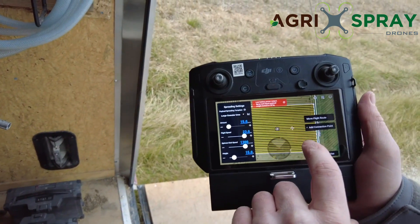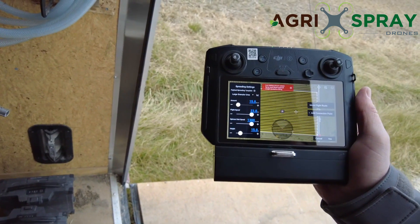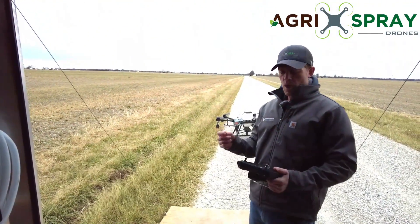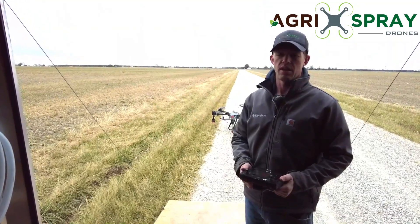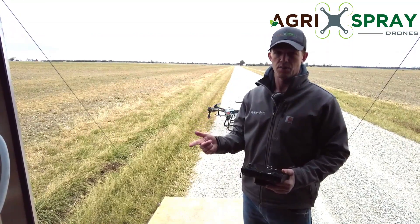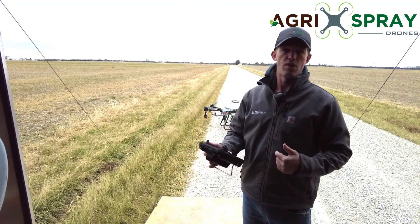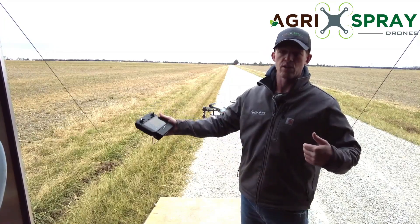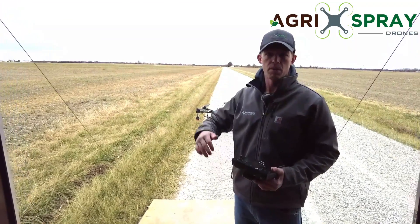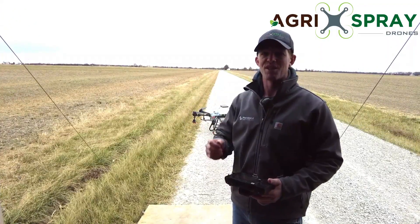I should note that when we set this field up, we did a route spacing of 30 feet. On the T30, we always recommend that everybody does their own testing for each product, because there are a lot of variables when it comes to spread pattern — how high you're flying, how fast the spinner disc speed is, how fast the drone is flying, and the density of the product. Those all factor into how far you can actually throw that product and how much coverage you can get. We typically find that a 30-foot pattern is pretty common between 15 and 20 foot, but we always recommend that you do your own calibration and testing.